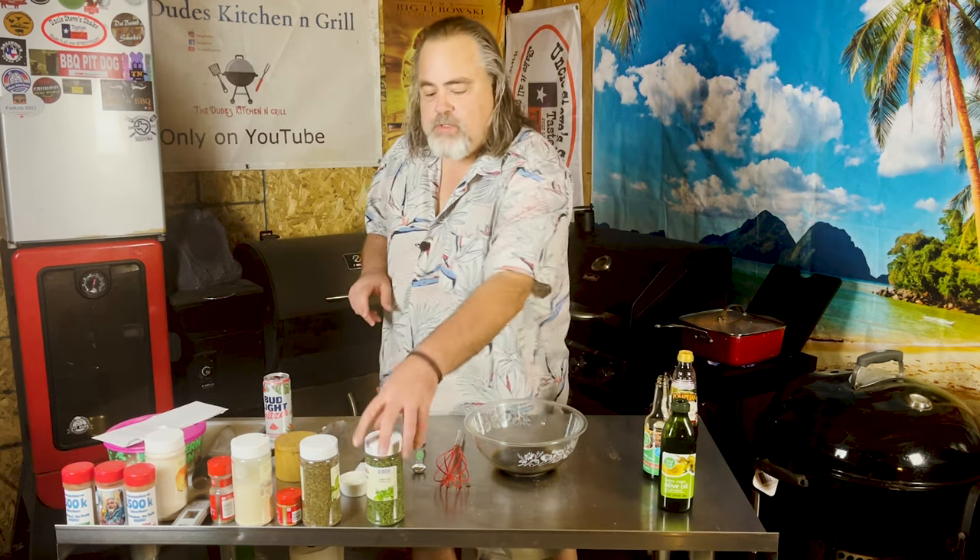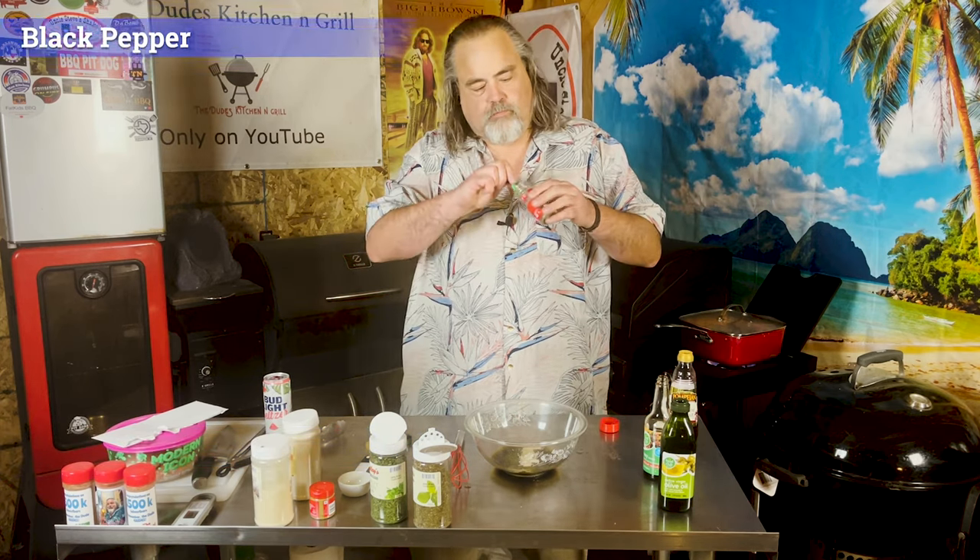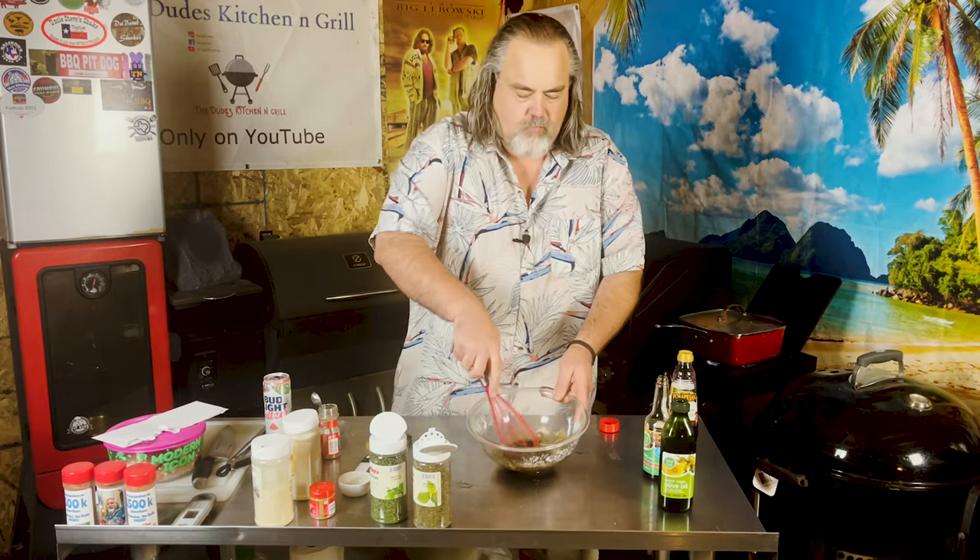I'm gonna put it all together now. For our herbs and spices, we start with one and a half teaspoons of parsley flakes — I have one teaspoon right here. Half teaspoon of basil, half a teaspoon of oregano, quarter teaspoon of garlic powder, a teaspoon of onion powder, and a quarter teaspoon of black pepper. Just give it a good whisk.